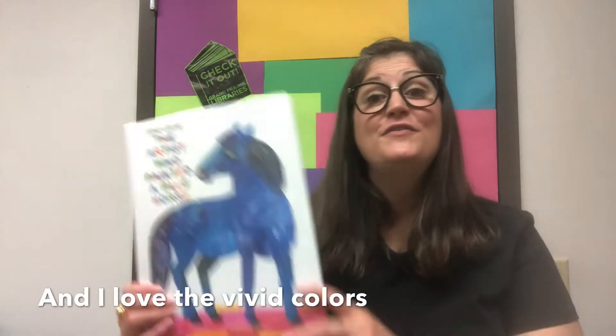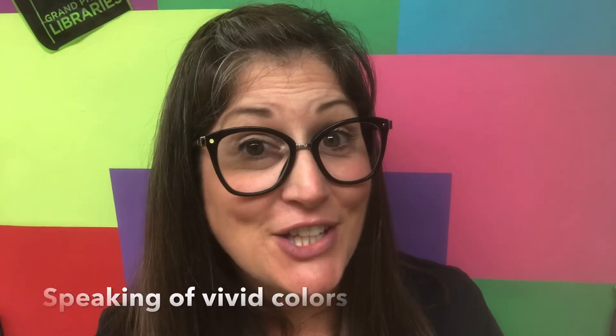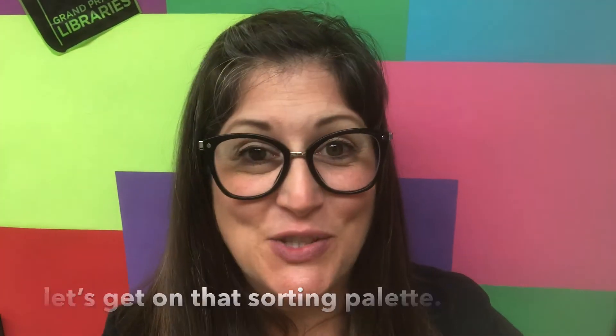And I love the vivid colors that Eric Carle uses in his artwork. Speaking of vivid colors, let's get on that sorting palette.